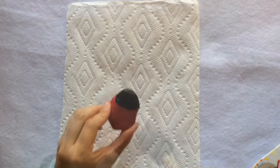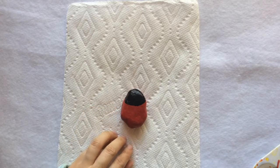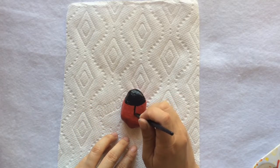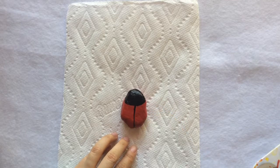Now paint the head area using black paint. Now grab a small brush to draw the middle line. This is a simple way to show the two wings of the ladybug.